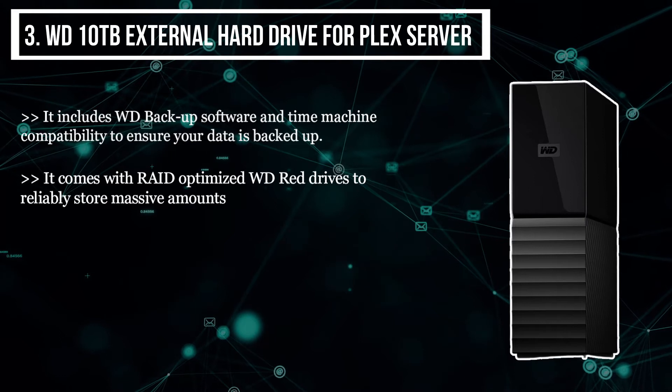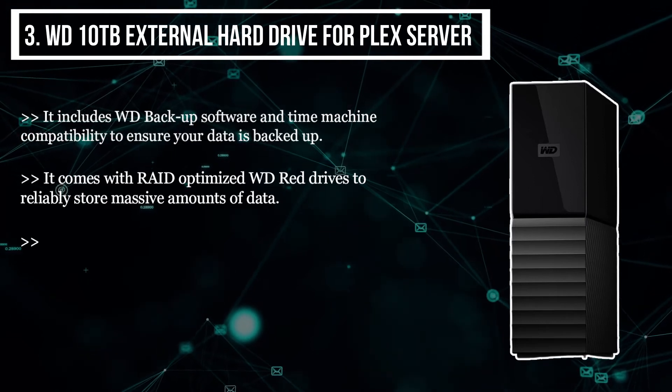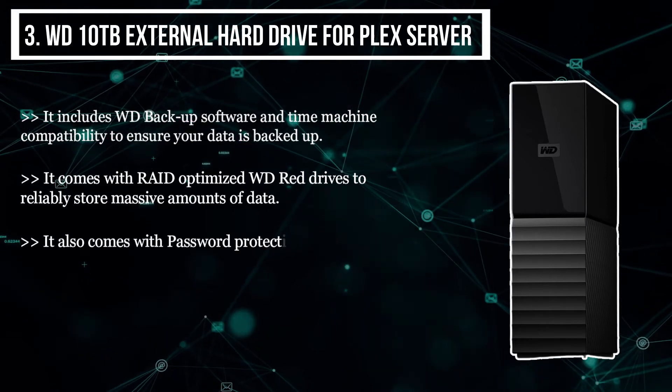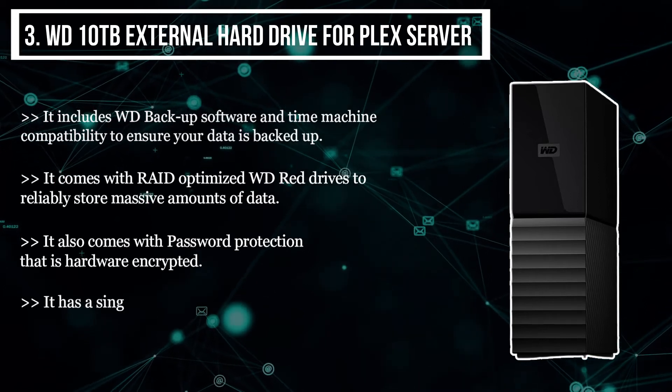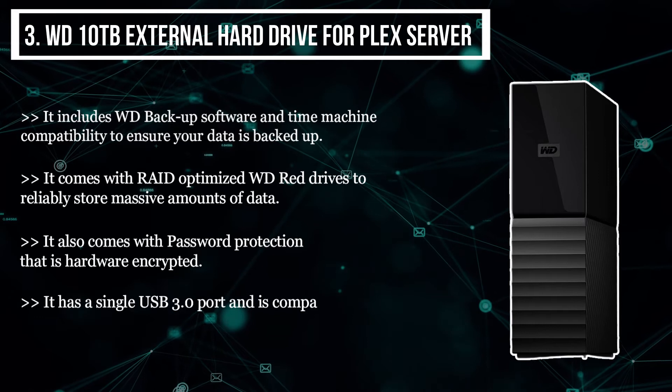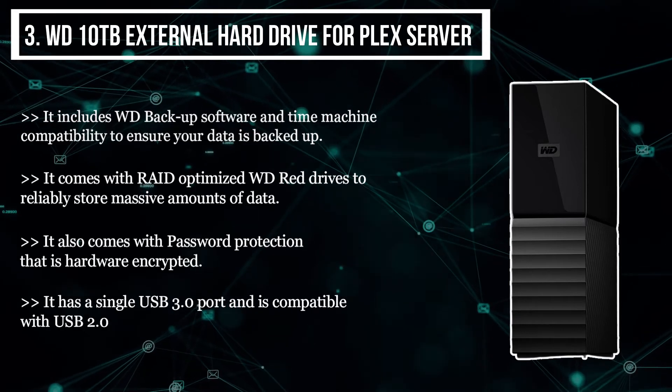It also comes with password protection that is hardware encrypted. It has a single USB 3.0 port and is compatible with USB 2.0.